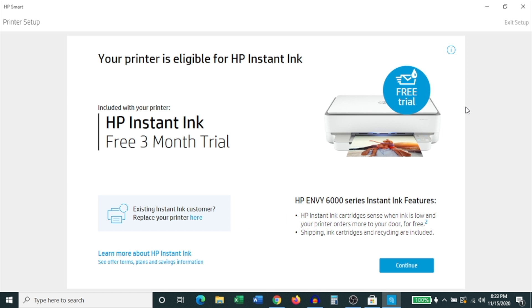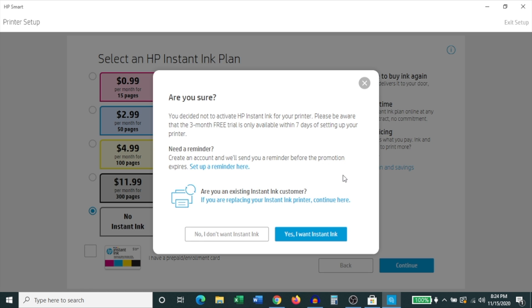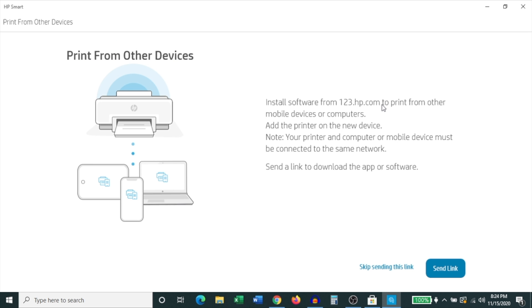On the next page it talks about HP Instant Ink — just click Continue. Again it asks you to select a plan or not — I'm going to select No Instant Ink and click Continue. Then it asks whether you're really sure; I'm going to say no, I don't want Instant Ink. There are some survey questions about where you'll use this printer and your zip or postal code — fill those in and click Continue. It then lets you know that you can print from other devices and offers to send a link about how to do this.